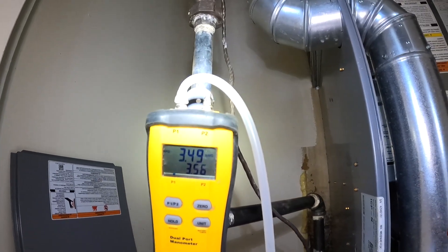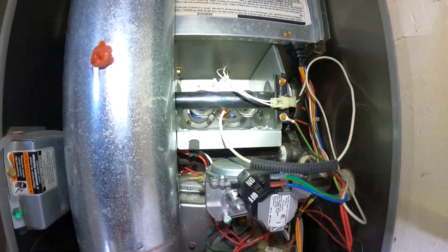It's going to fluctuate a little bit, but right around there — that's good. I'll put that brass cap back on there.